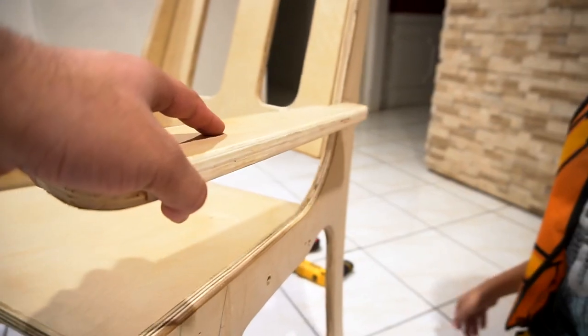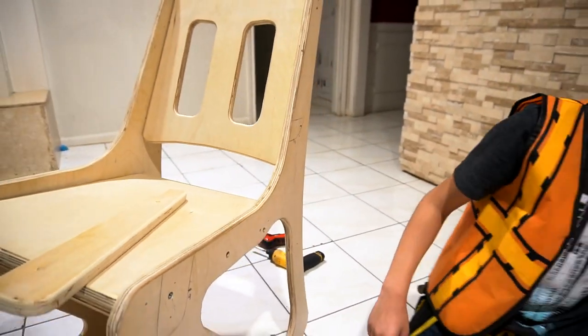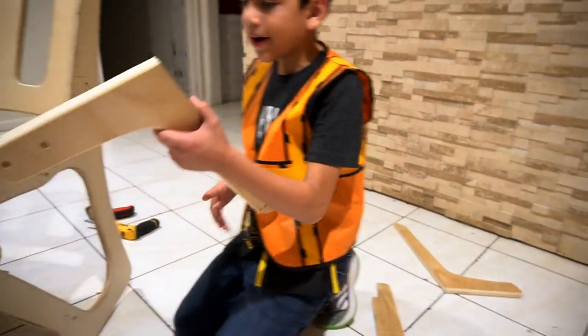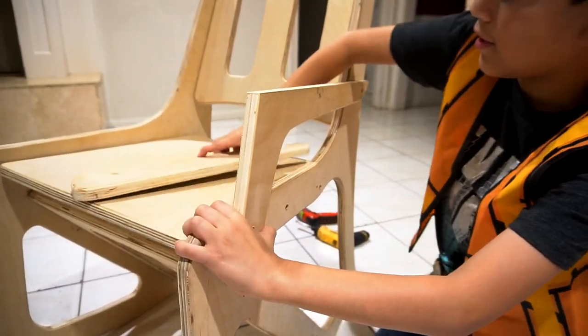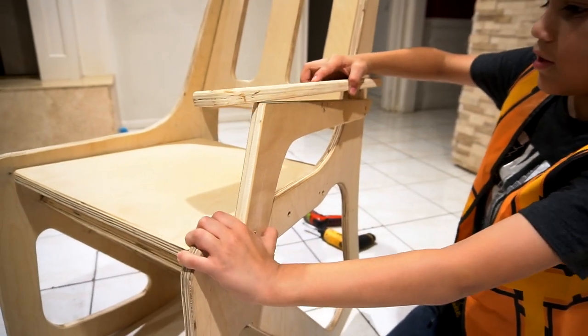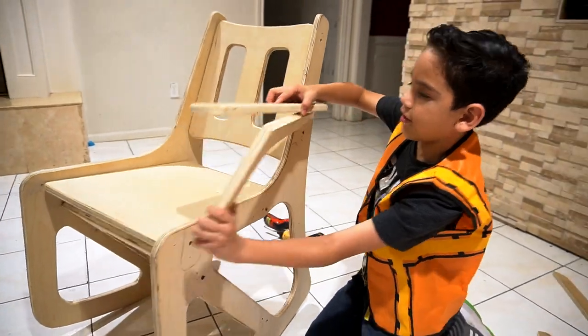The armrests are going to go up here. And then the other piece goes from here to here, because this is the part that you put your arm on — this just holds it like this. So this is an example of how it's going to look. That's cool.